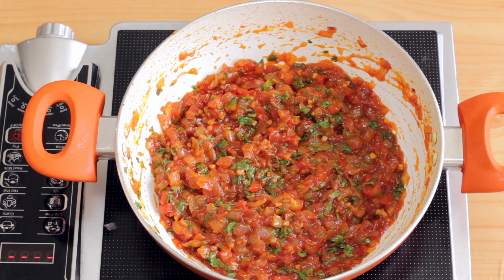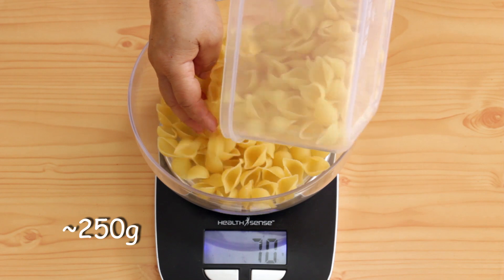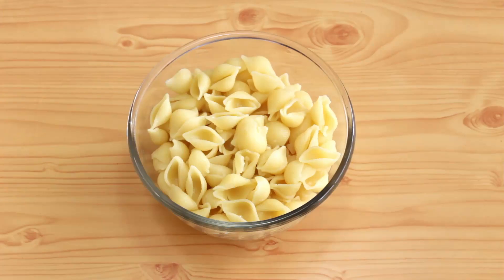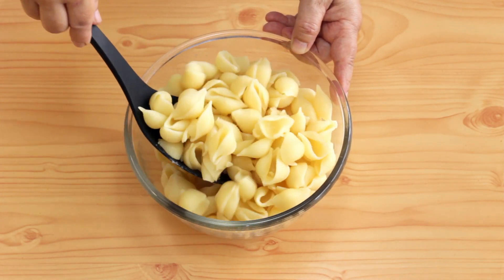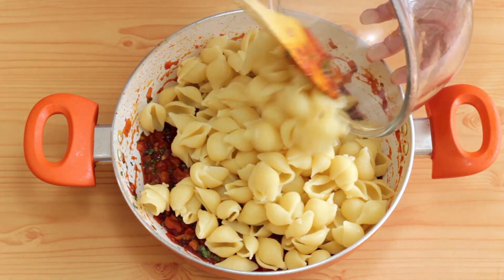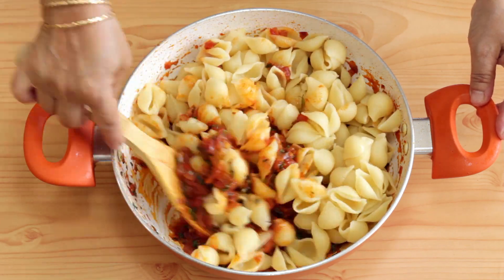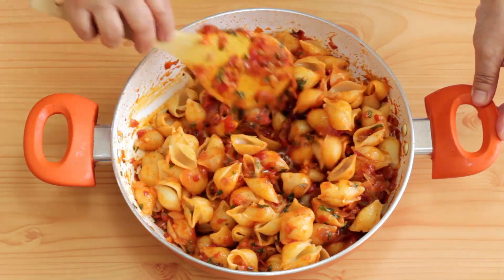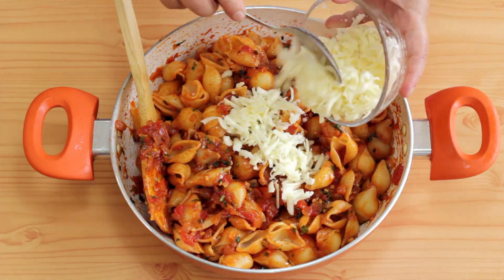I'm going to keep this aside to cool while I prepare my pasta. For the amount of sauce I have made, I'm going to use 250 grams of pasta that I'm going to boil in about 3 liters of water with 1 tablespoon of salt and oil each. I'm going to add the cooked pasta to my sauce and mix it well. This dish tastes best if the cheese does not completely melt into the sauce, which is why I had kept it aside to cool. Finally, I'm going to add the cheese.